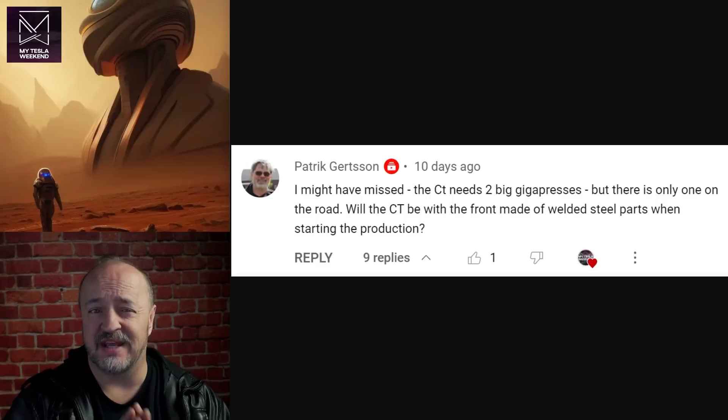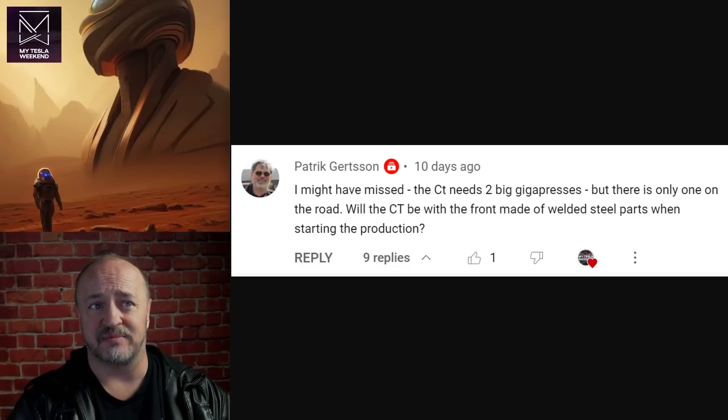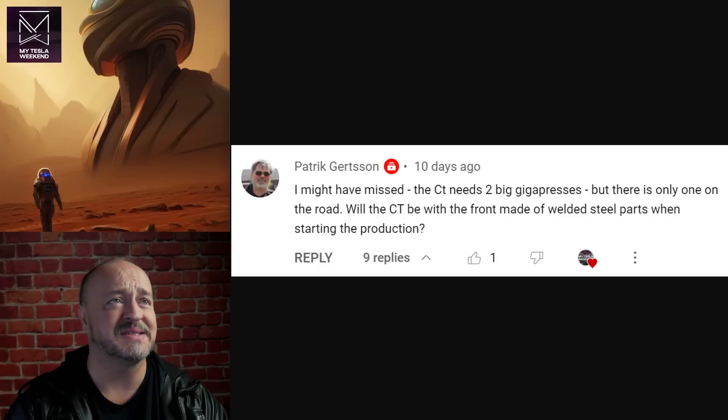I also asked if they could use a smaller casting, maybe a 6,000-ton press, which they already have. Sandy said nope — the dimensions mean you would need at least an 8,000-ton press, but he doesn't believe, and I don't believe, they would get an 8 and a 9. They'd just get a pair of 9s, so they've got redundancy.